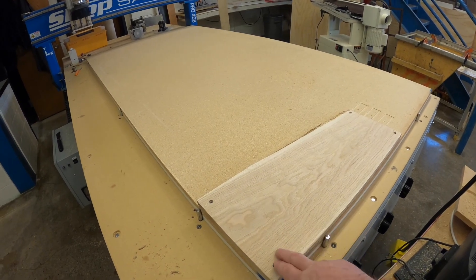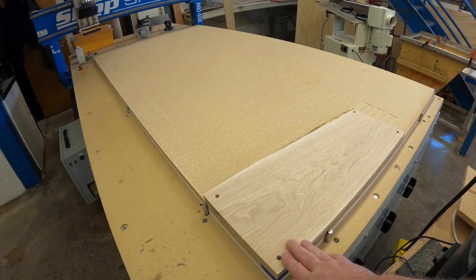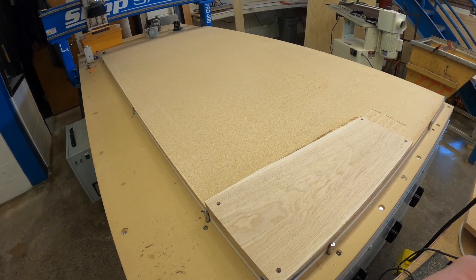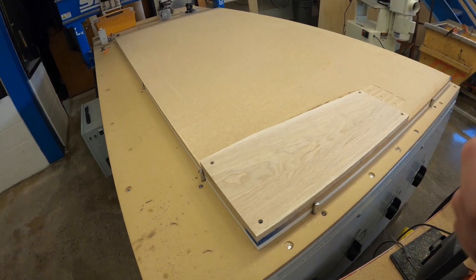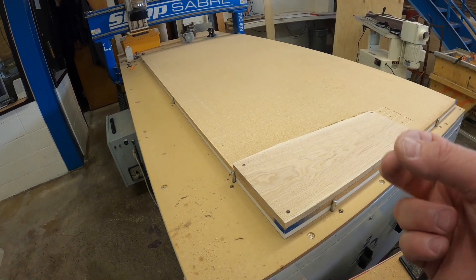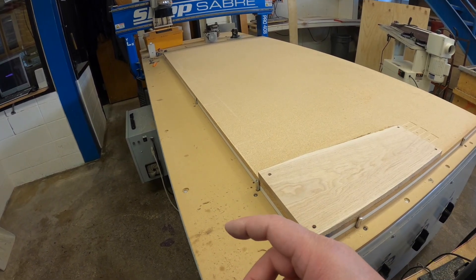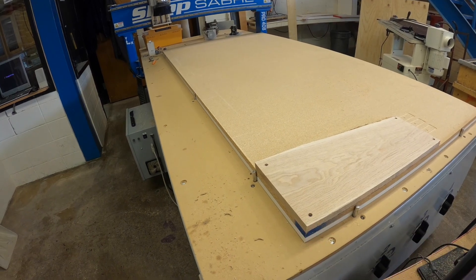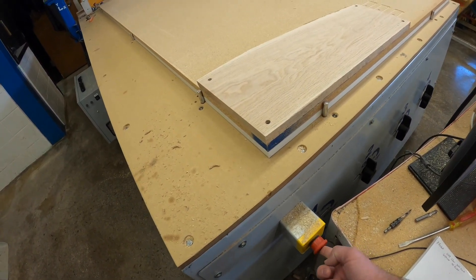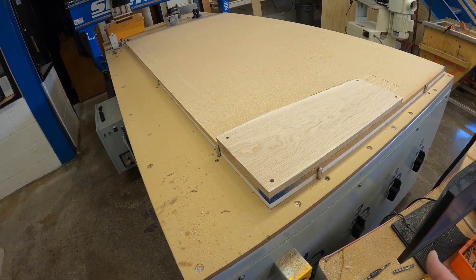My board is now secure. We could turn on the vacuum to suck it down so it can't move — I'll wait a bit longer to turn it on so you can hear me better in the video. Now we're going to change out the bit, starting with a V-carve bit. For safety, we're going to turn the emergency switch off to prevent the spindle from starting accidentally while we're touching the bits.